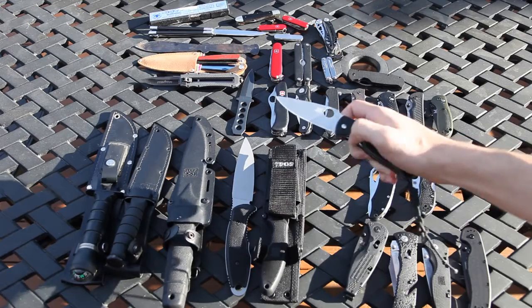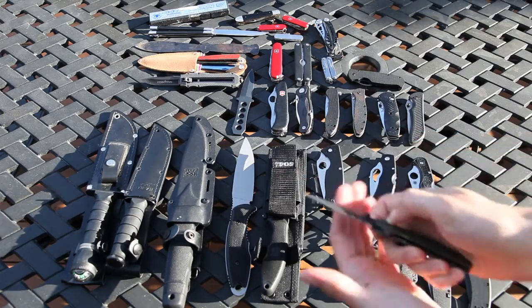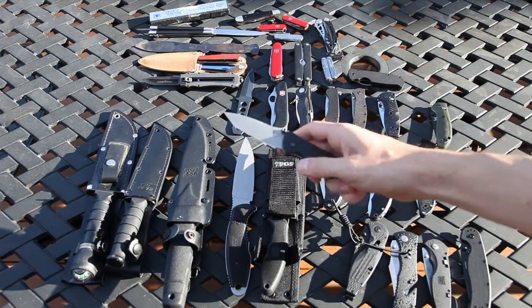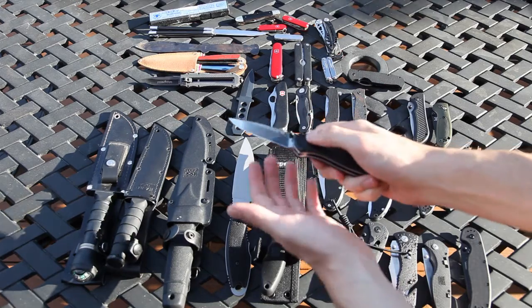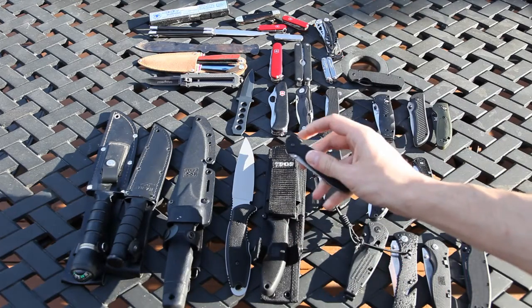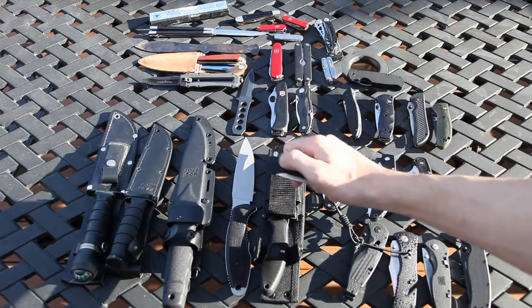We have the Spyderco Tenacious — pretty good knife. We have the Benchmade Mini Griptilian, we have the Benchmade Mini Nitrous Striker, we have the Benchmade 585 Mini Barrage, we have the Kershaw G10 S30V Leek — pretty cool — and we have the Kershaw OD1.